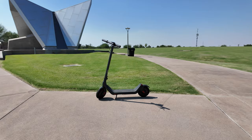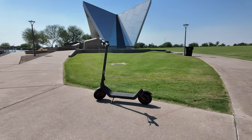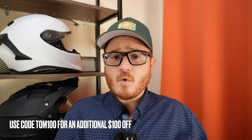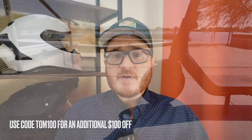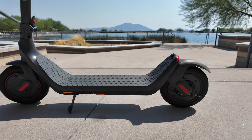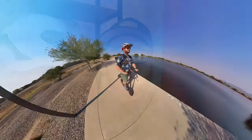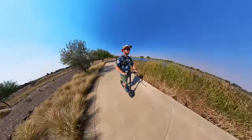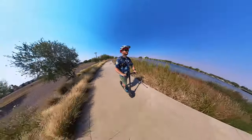Hello everyone and welcome to another episode of Tom's Gadget Garage. In today's video I'm going to be doing a full end-to-end review of the Richter 1S, which is a budget-friendly electric scooter priced right around $499. This scooter has some features we typically don't see in this segment, so we're going to be jumping into the details of all those features as well as the results of our end-to-end testing to help you determine whether or not it's worth the price tag.